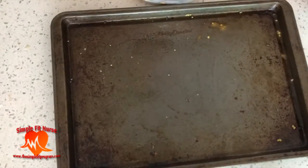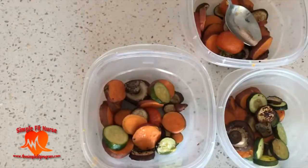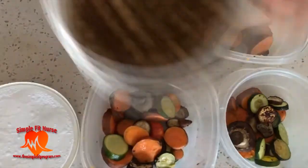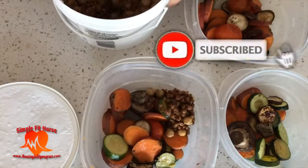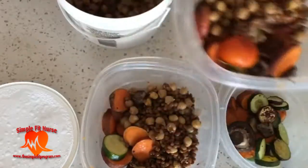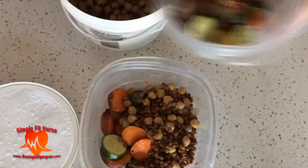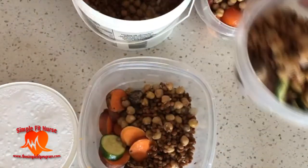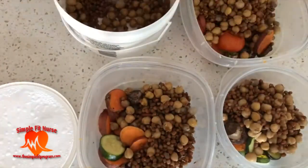Once the vegetables are finished, I put them into small little containers so I can take them to work. I generally like to have my vegetables with some beans — that gives me more of a protein boost in my meal. I boil-cooked my beans from yesterday, put them in the fridge, and then just add them on top of the assorted vegetables and it's ready to go.